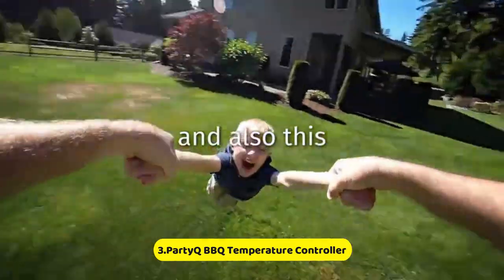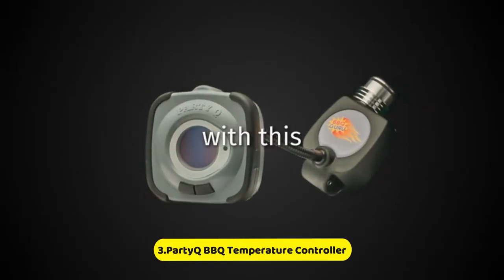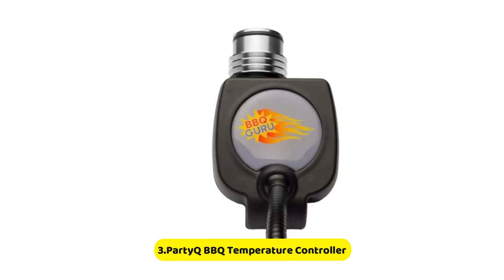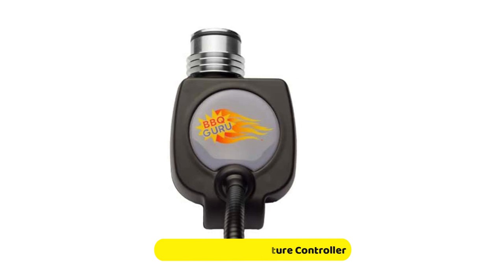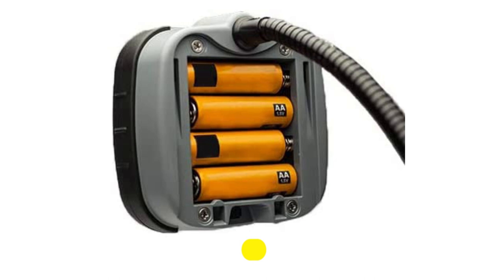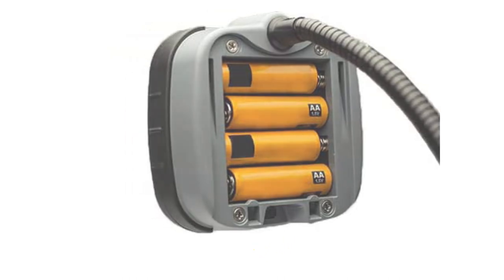The probe is placed on the grill grates and you can set your desired temperature. Although it is simple, you cannot monitor its progress or log cooking data via an app. However, this is not a critical criteria for pitmasters. This is a great budget option for those who don't care about cooking data and metrics.